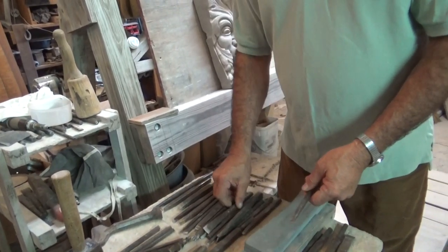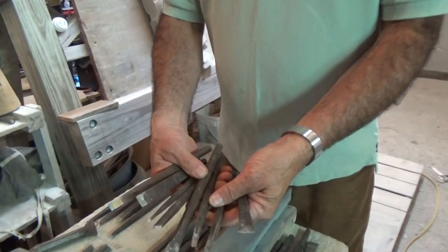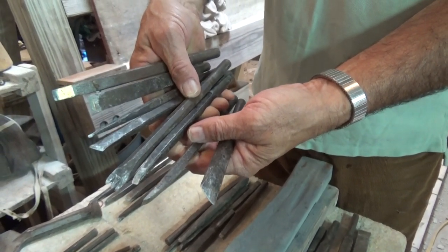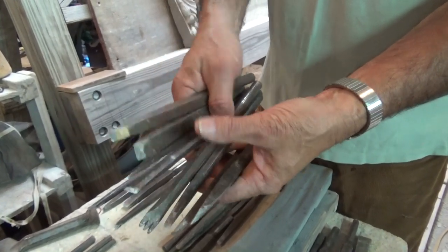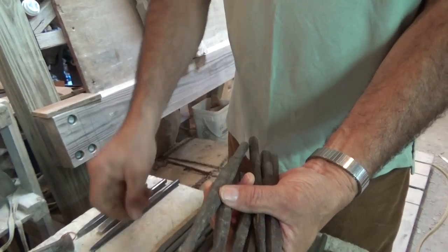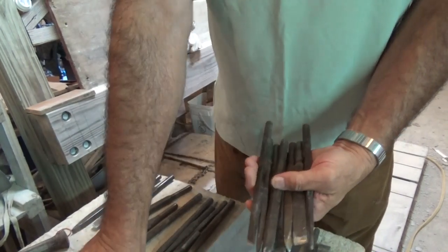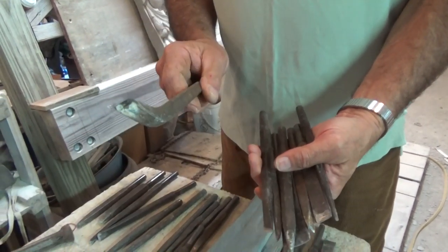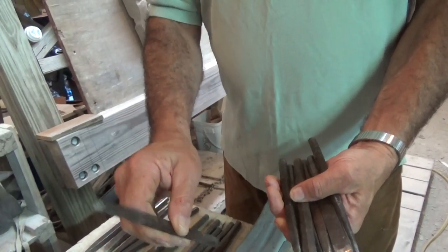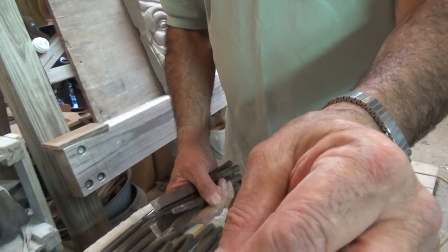We have a lot of specialty tools built for the air-driven hammer. If you get a close-up look at those, there are different shapes used to perform different tasks for getting the shape you want. There are tools that are cupped — they're called gouges — in different sizes. Then you've got hooked tools for getting into tight places. They could be bent, on a bevel, toothed, or for fine lines.